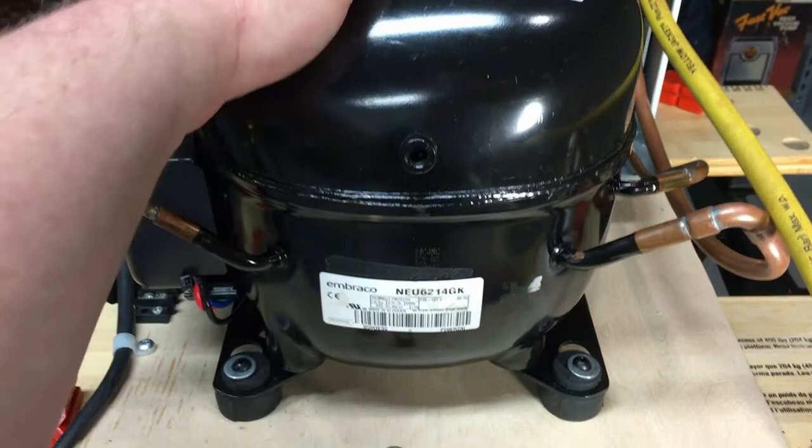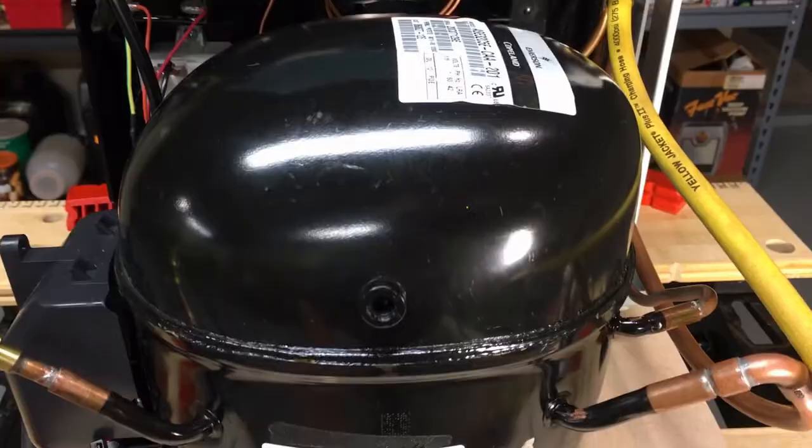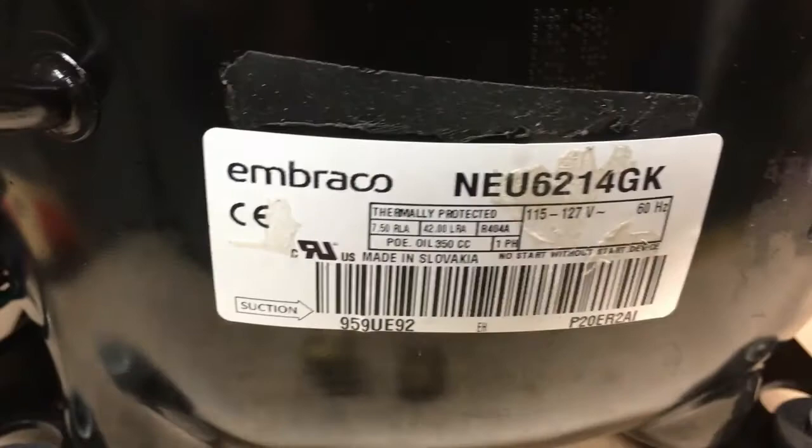This compressor is extremely quiet — it's running but you can't hear it. It doesn't have that Tecumseh hum when it starts. It's a very quiet unit. It's actually a dual-branded unit — Emerson/Copeland — but if you peel the label off the side that says 'filled with POE, 12 ounces,' you find out it's an Embraco from Slovakia, OEM'd to Emerson.